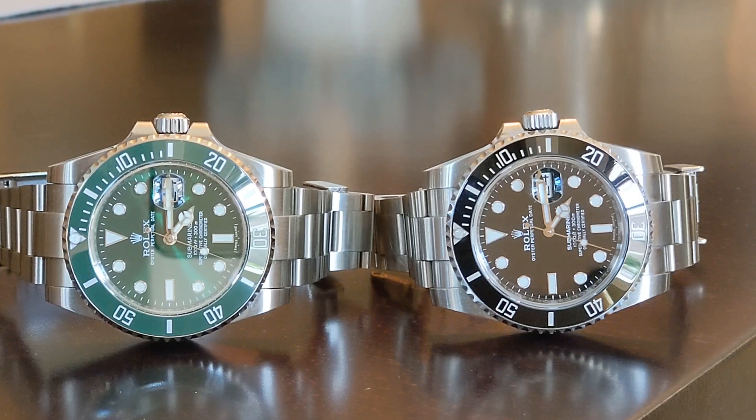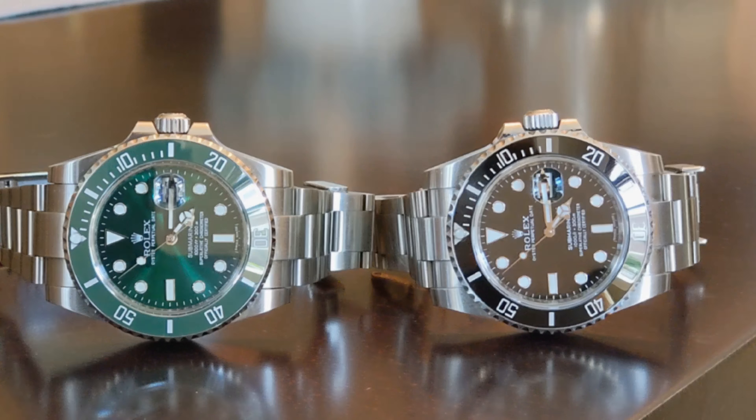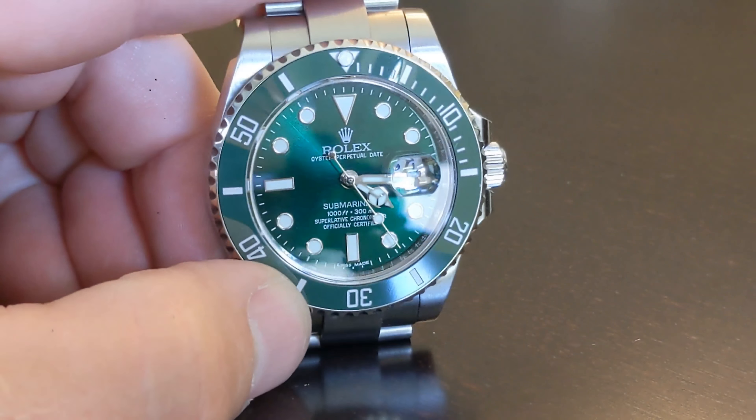I thought I'd show you what a modern Rolex replica versus the actual one, how they compare. The green one on the left, the Hulk, that is a Noob — I think it's version 5 from DHgate. The one on the right is a current Submariner; that's my personal watch, and it's a real watch.